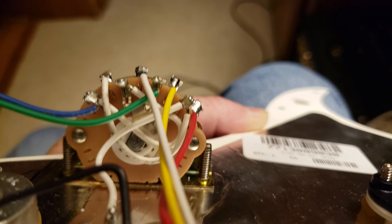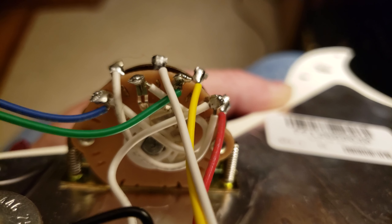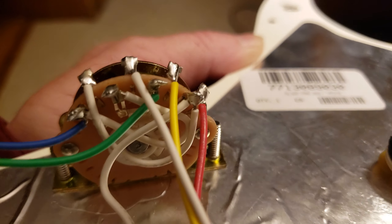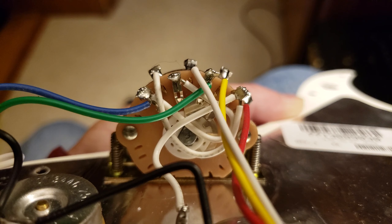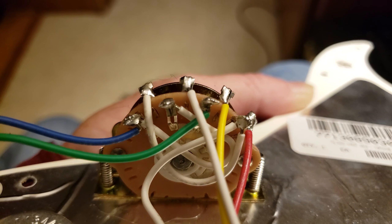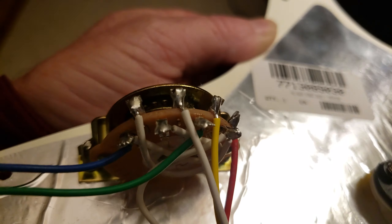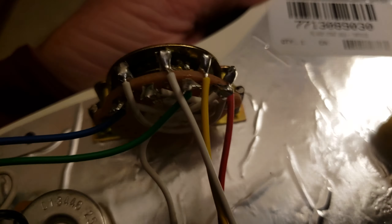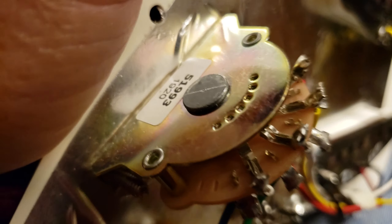Here is the five-way switch. This is supposed to have the tone mod for the bridge pickup. If you look, there should be one wire touching in two places — I don't see it right off the bat but it's supposed to have it. So yeah, there it is — that's what it looks like inside the Player Series Strats. This is what they're using.